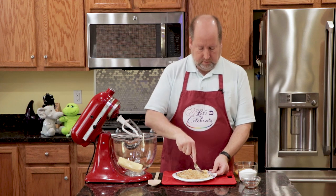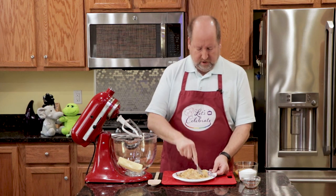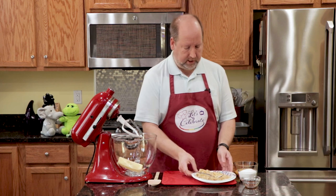I'm doing this with a fork because you get a better consistency. If I did this in my food processor, I'd have to clean it, and it really over-processes them and turns it just into liquid, and that's not what I want. Let's put this aside for a moment.